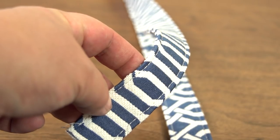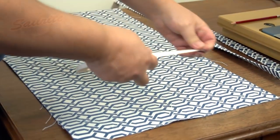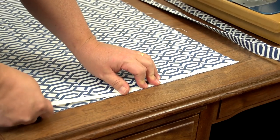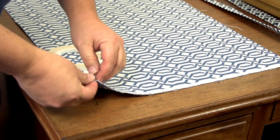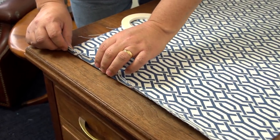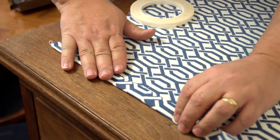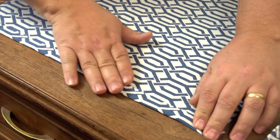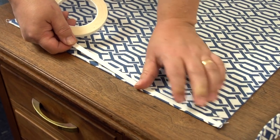Next up we will hem the bag's main body panel. Our fabric has a right side and a wrong side so we need to be sure that we are creating our hems on the correct side. We will take the main body panel and create a 1 inch double hem on both short edges. To do this we will place the seamstick on the wrong side of the fabric along the short edges, then fold the fabric to create about a 1 inch hem. After that hem is complete we will place seamstick over the top edge of the first hem, then fold it over again to complete the 1 inch double hem.